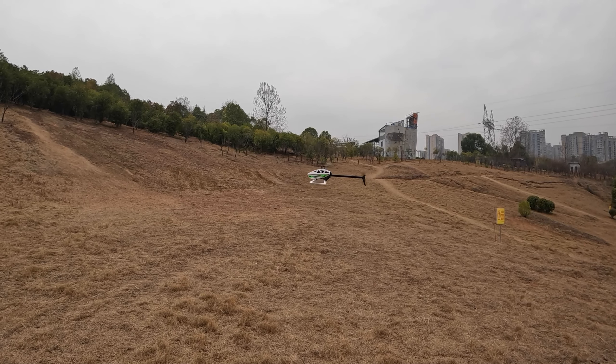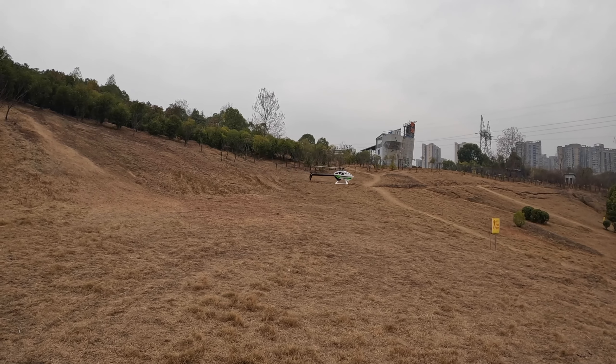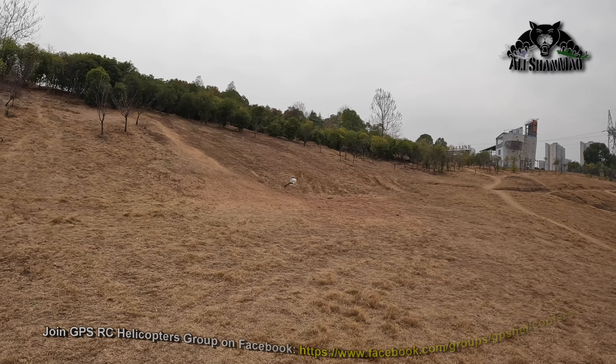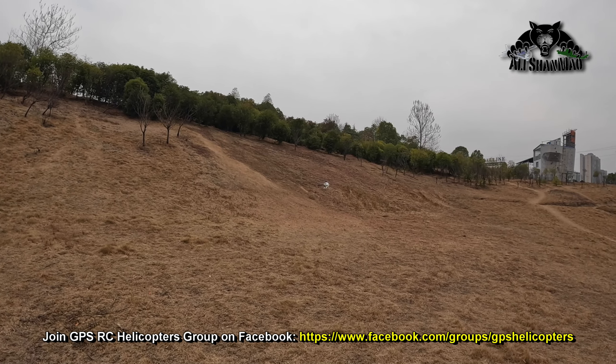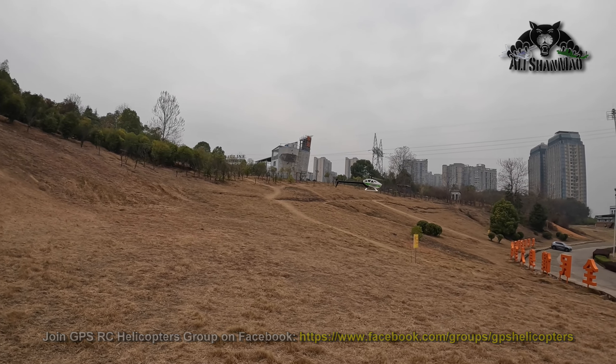Here we go. Close to the ground, mid-throttle, on stationary.